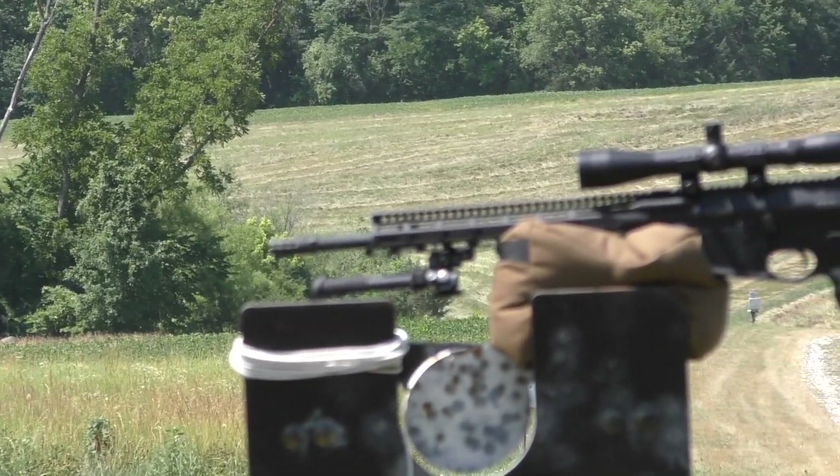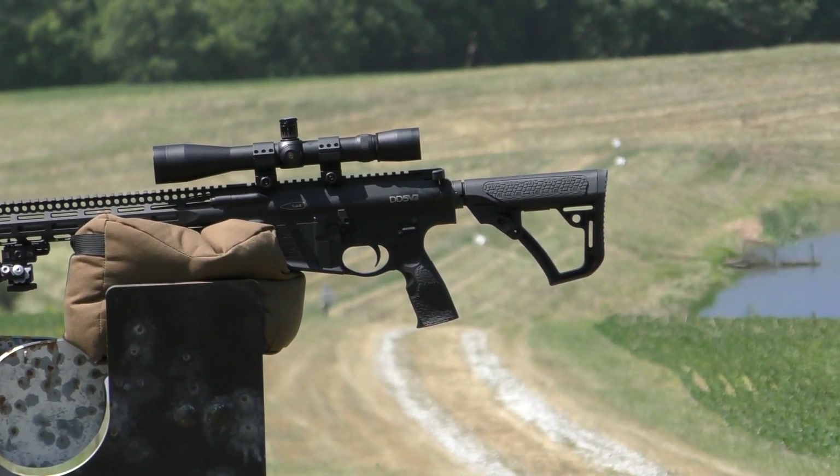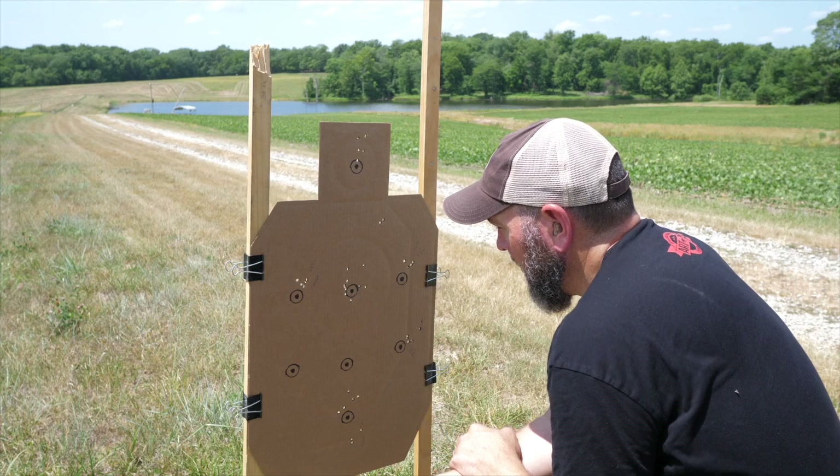Not bad for a gas gun. Daniel Defense makes top quality weapon systems, and so I'm really not surprised to see sub-MOA accuracy out of a gas gun from them. We'll see you next time.